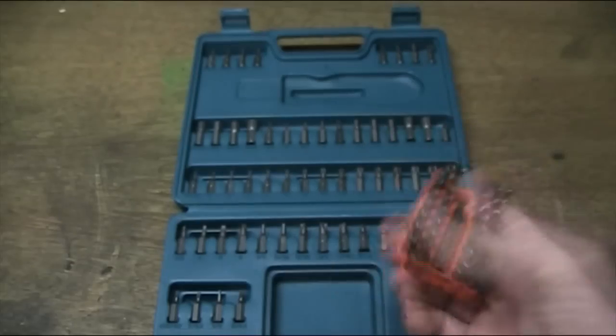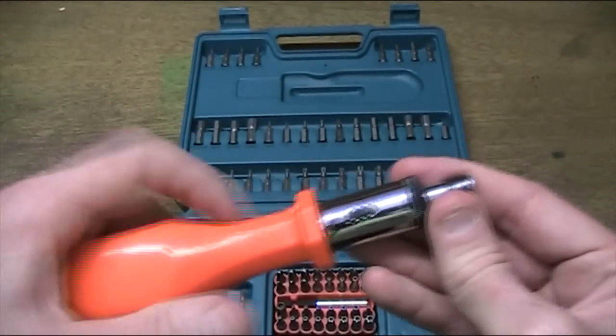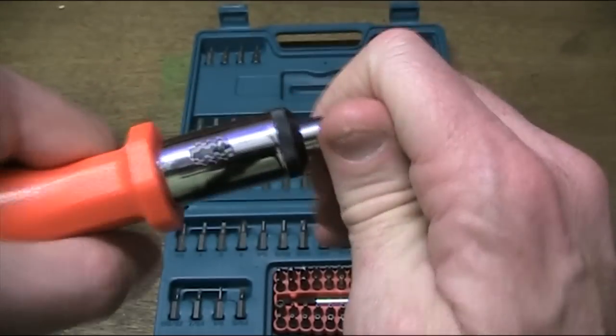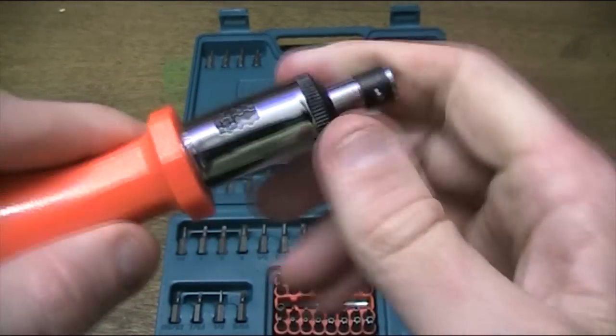Those are your posi drives there. The actual ratchet that comes with the kit has a nice, comfortable handle to use. It's got three settings: the middle one turns the ratchet off, one way does it up, and you can undo on the ratchet as well.